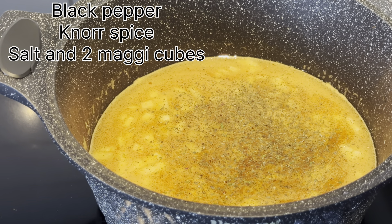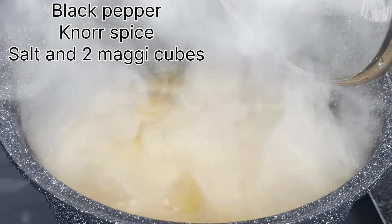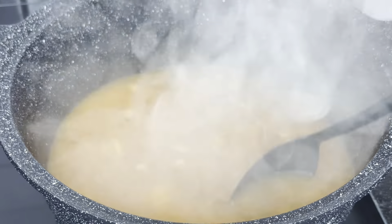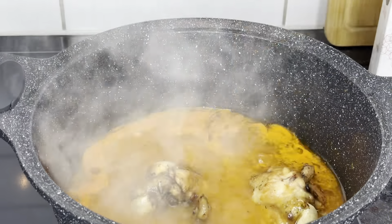Add any spice you want for this recipe — you can add because it's a spicy soup, so just put the spice that you're most comfortable with. Let it cook until it bubbles, then it's time to put in the turkey.